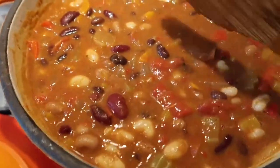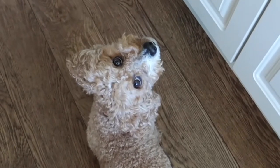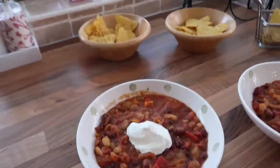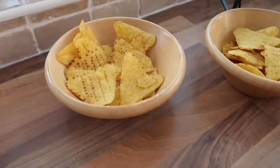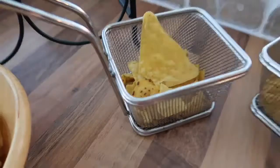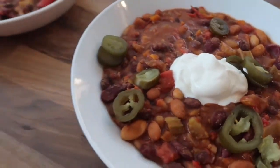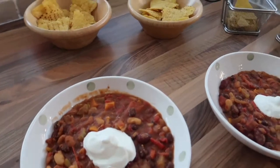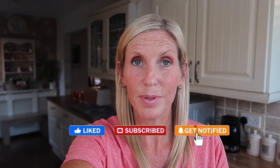Here we have it — my multiple bean and roasted pepper chili! We've got some tortilla chips and some sour cream on top. Me and Chris have got jalapeños too. That looks really good and there's still loads left — and I even halved the quantity! If I'd used it all I would have had two pounds of it. So there you have it — my bean and pepper chili with tortilla chips and sour cream.